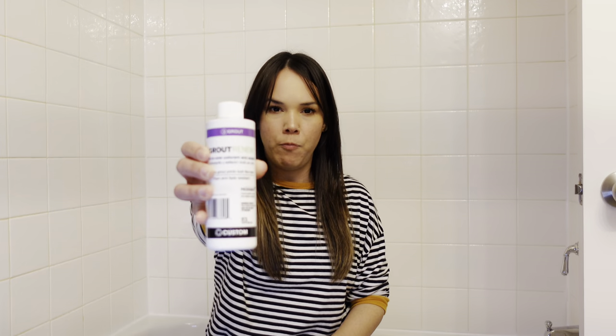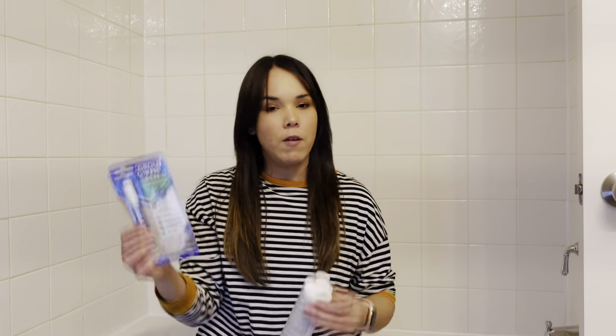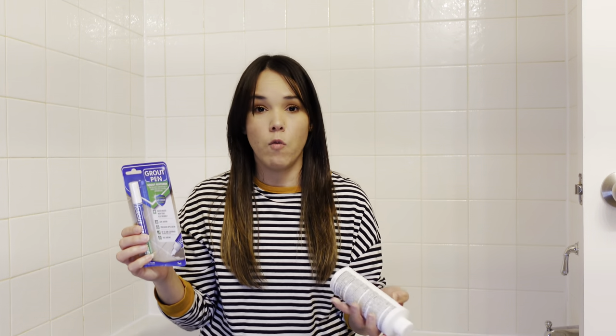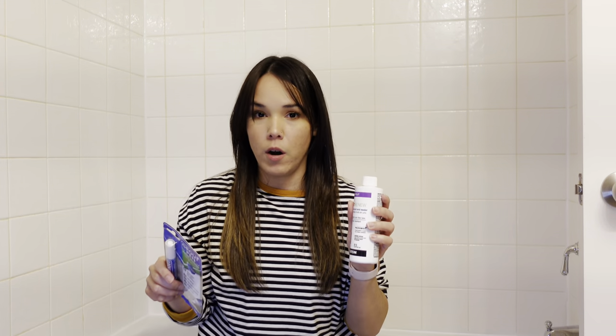I got the Grout Renew from Polyblend and I got the Grout Pen. I'm going to be reviewing both of these products and let you know which one I think works better for this project. Hopefully one of them will work and we can get this done. If one or both of them work, I will link them below so you can access them. Let's jump right into the video!